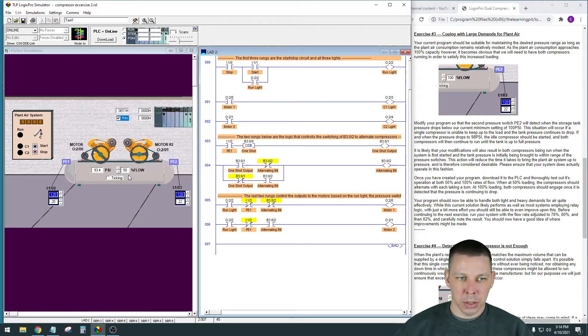Exercise 3 has you adjust the flow percentage going out of the tank. If you have heavy usage in your facility with lots of people using compressed air, one compressor pumping into the tank at a time might not be enough to keep up. To handle this, they have you set up a second compressor switch with a span of 22, meaning it triggers at 98 PSI.